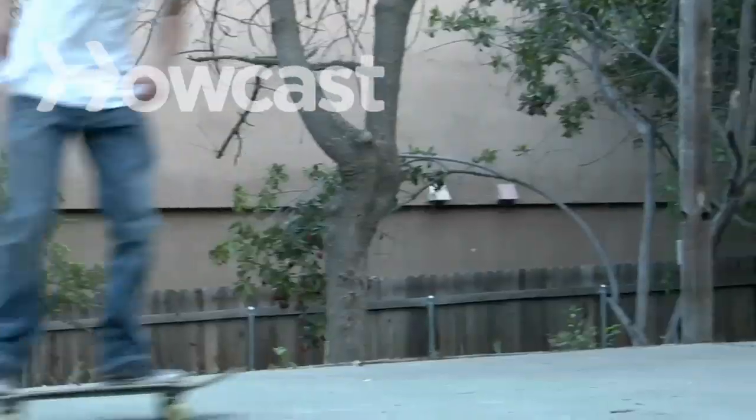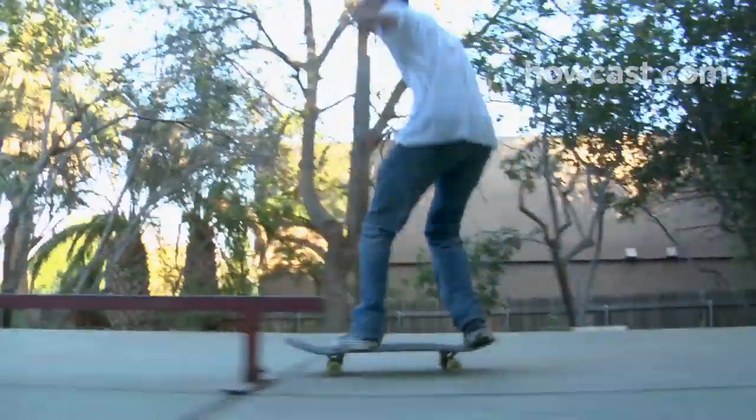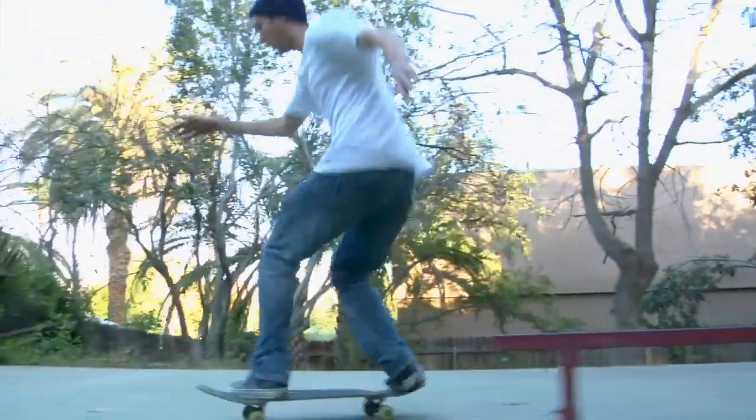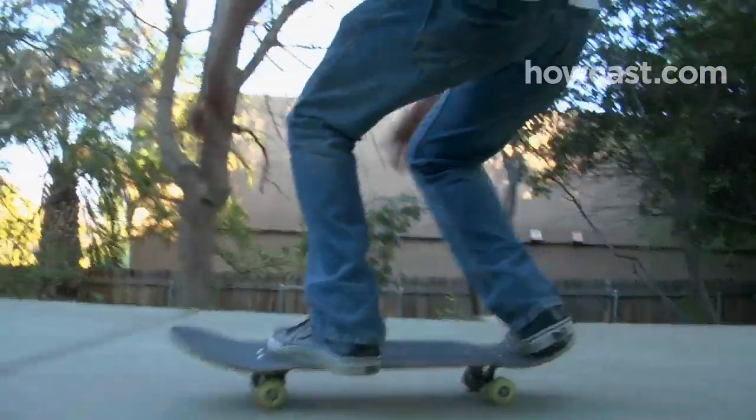How to Board Slide. This is not a trick for a novice. Board sliding involves sliding across an obstacle with the bottom of the board, not the wheels. Skaters should only attempt to board slide after learning some basic maneuvers.